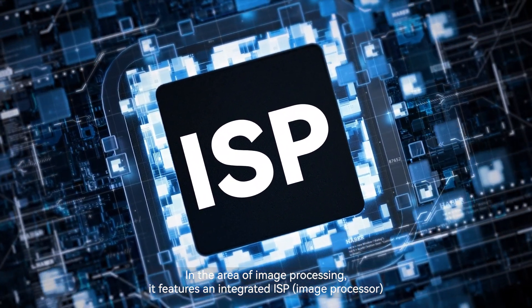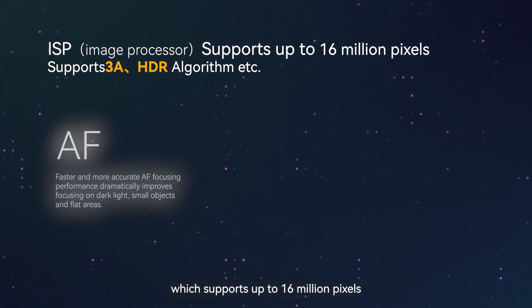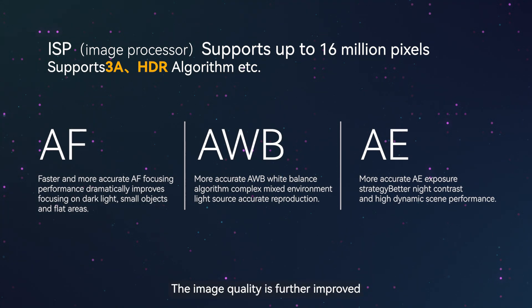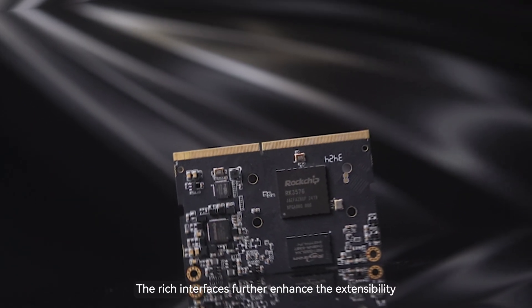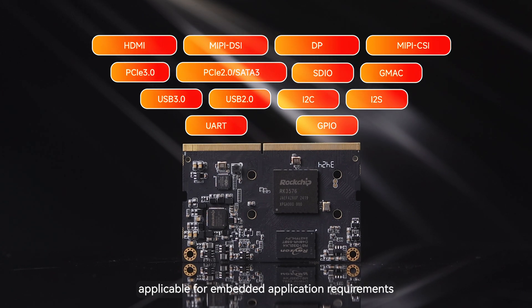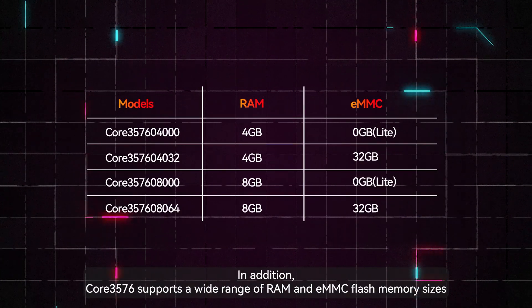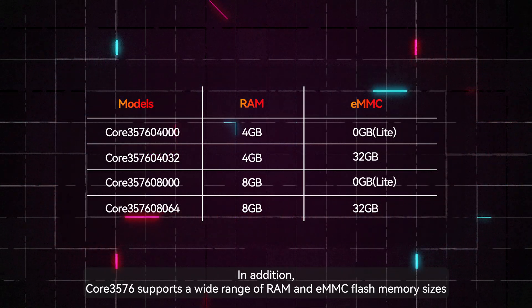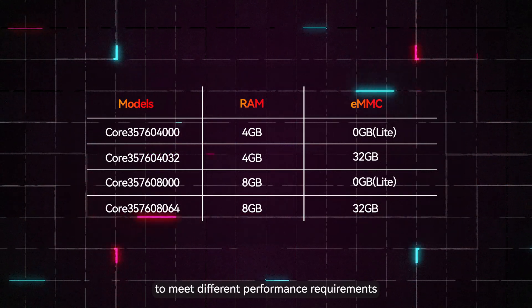In the area of image processing, it features an integrated ISP which supports up to 16 million pixels and includes HDR, 3A, and other algorithm acceleration, further improving image quality. The rich interfaces enhance extensibility for embedded application requirements. Core 3576 also supports a wide range of RAM and eMMC Flash memory sizes to meet different performance requirements.